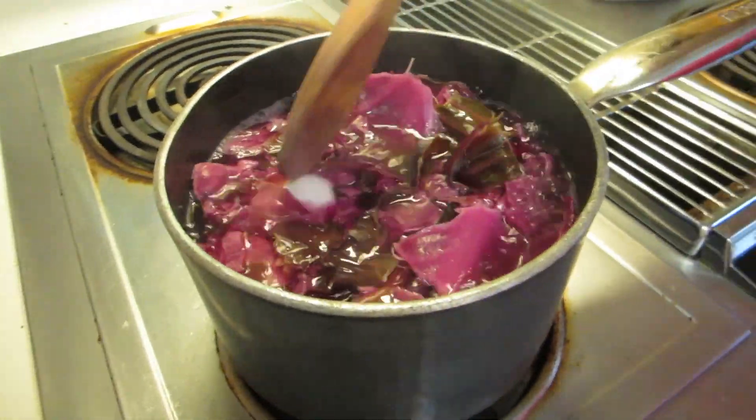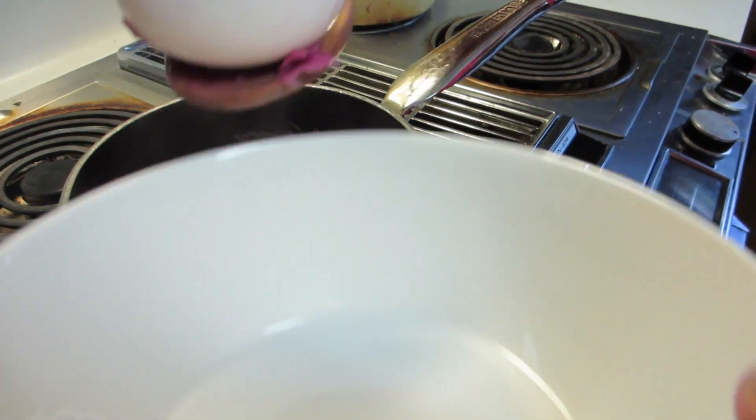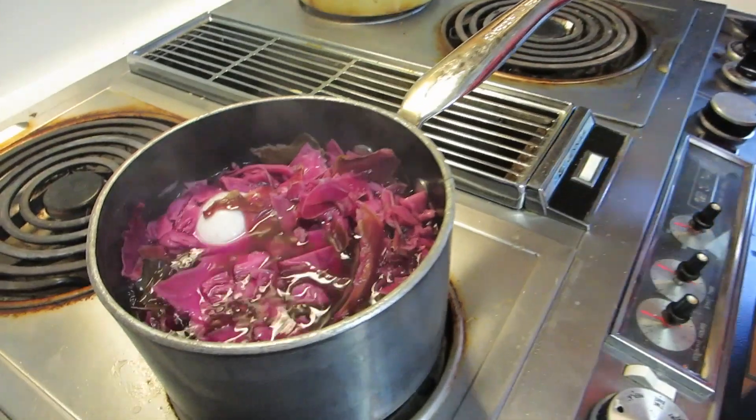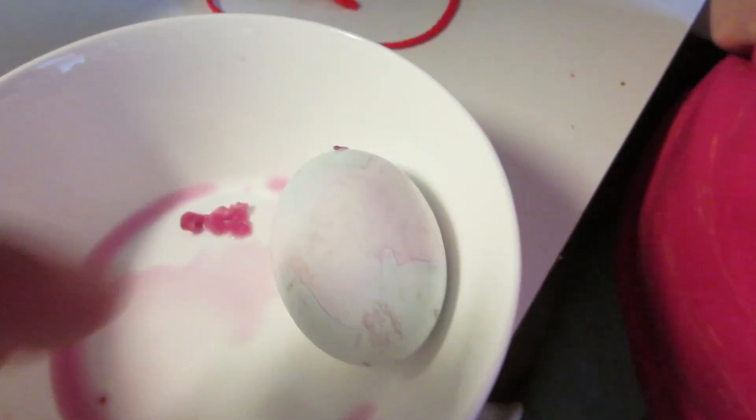We've only got five more minutes, but we haven't had any color change yet. Taking them out now. The water definitely turned a purple color — a little bit bluish and purple. It definitely feels different; you can tell the vinegar was going into the eggshell. There's definitely a color difference there.